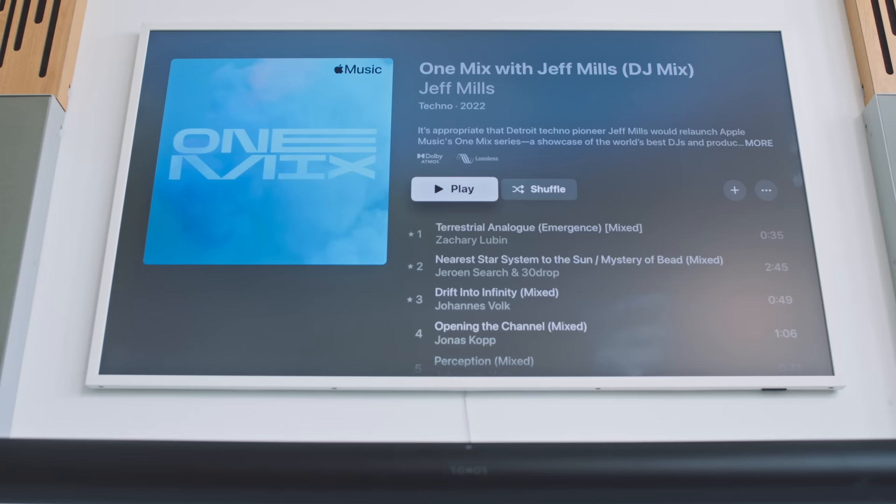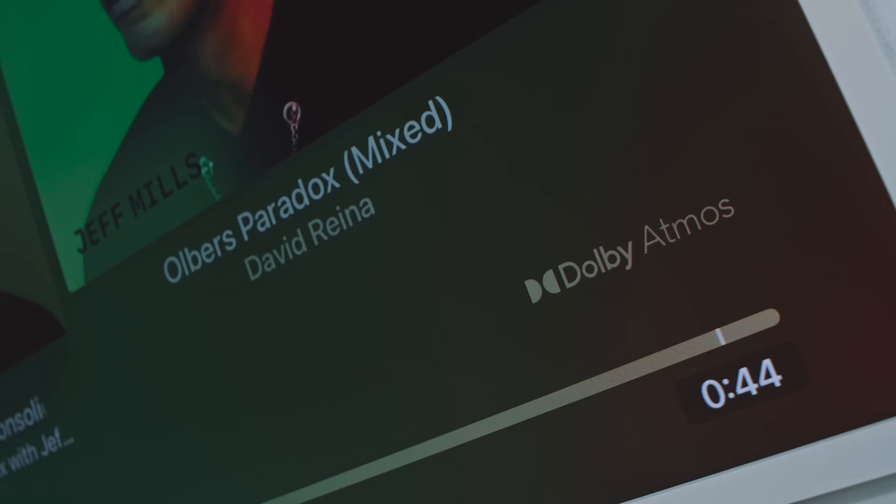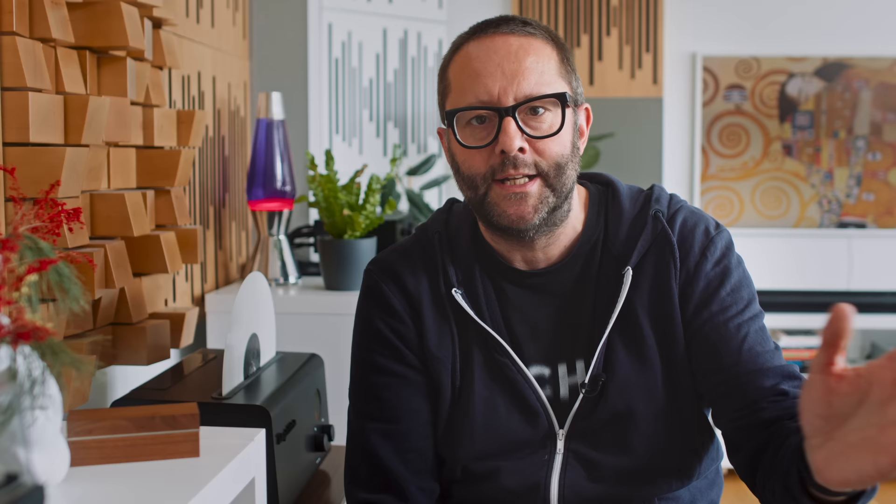I started testing Spatial Audio / Dolby Atmos from Apple Music into the Arc by playing a new Jeff Mills DJ mix, which is designed to showcase what Spatial Audio can do. Jeff Mills makes techno, so it's a continuous DJ mix — but the Dolby Atmos version is not gapless. If you play it back with Dolby Atmos turned on there are gaps; turn off Dolby Atmos and Apple Music plays the stereo version, which is gapless. Since it's a DJ mix that's meant to be gapless, I went searching for other Spatial Audio tracks instead.